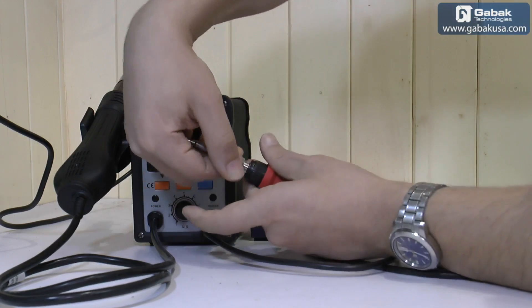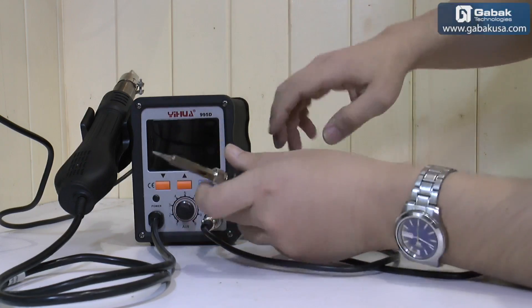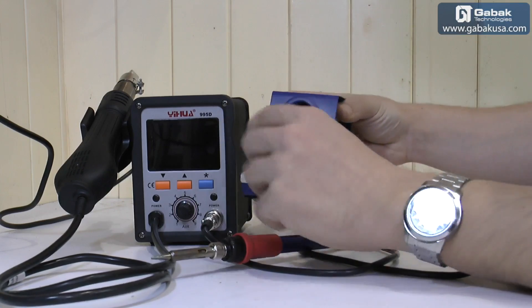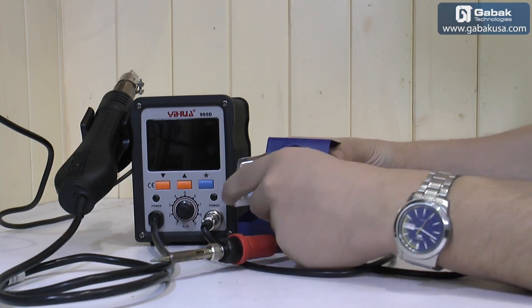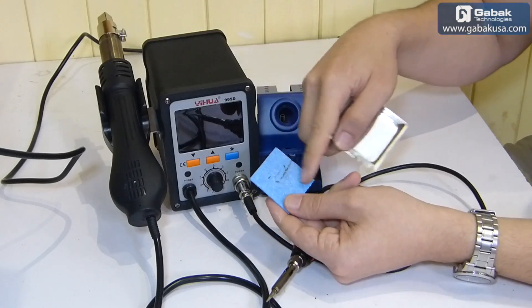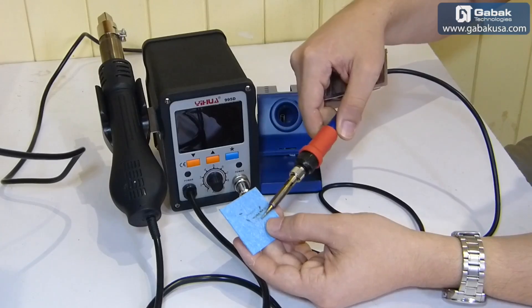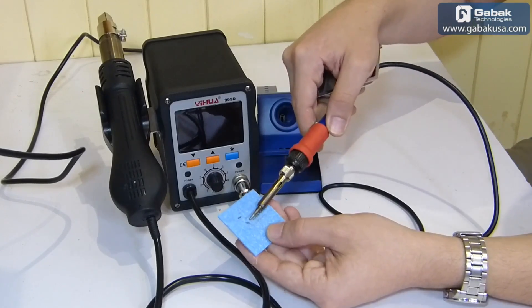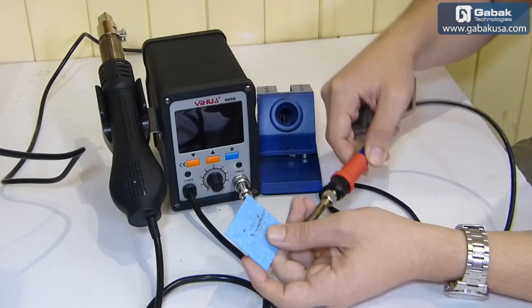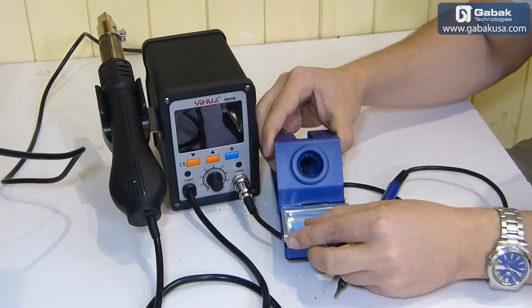Once the tip is in position you can adjust it and that's it. Here we have a little tray where you can put some screws if you want, or use it to hold the cleaning sponge. When we are using the soldering iron and need to clean it, we use this sponge — and the holder goes here as you can see.